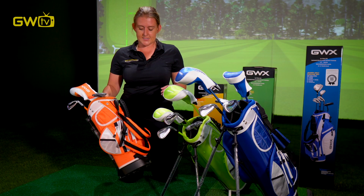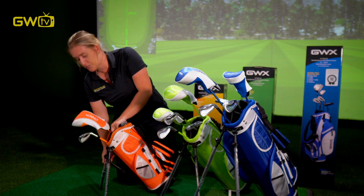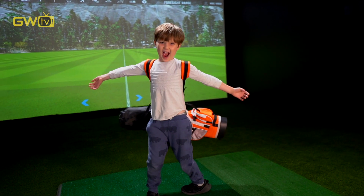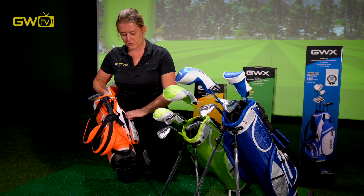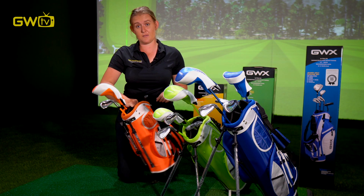So you've worked out whether your junior is left-handed or right-handed and you've worked out which set they need based on their height. So what's in the box? All of the sets come with a really great little stand bag. When it goes down, the legs pop out, which makes it really easy for them to use on their own. It's got two padded straps so they can carry it just like a backpack, and it's got lots of pockets — snacks, sunblock, water — everything's going to fit in here.